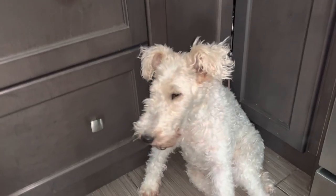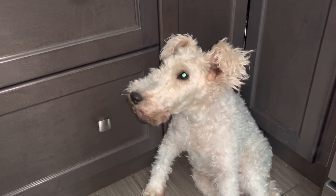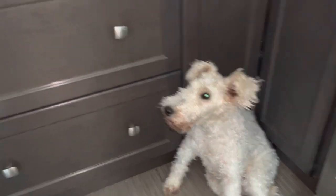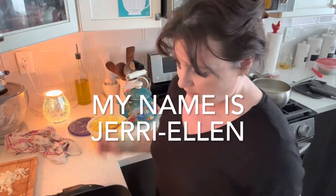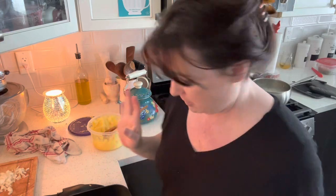Hello, neighbors. It is I, Harrietta. Hey, guys. Hi. It is Friday, so I'm making some fish. And I'm making fish cakes like my mom used to make.